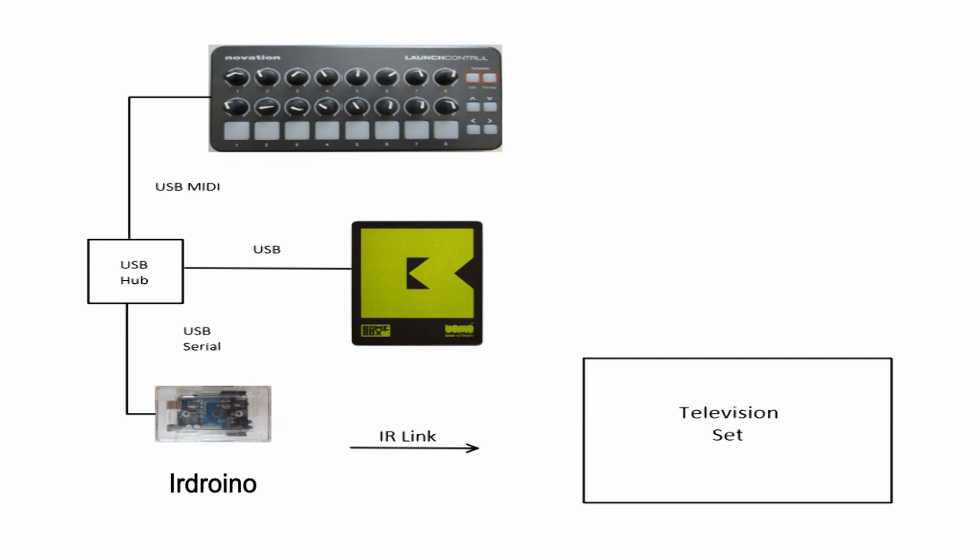The diagram here shows the final configuration that we're going to use. On the top we have our Launch Control MIDI controller that we'll be using to control the IR device. We will use a USB hub to connect to Bonebox, and also connect the Arduino with an IR shield to the USB hub. With that we'll be able to use the Bonebox to control the communications between the MIDI controller and the Arduino and send an infrared signal to the television set.